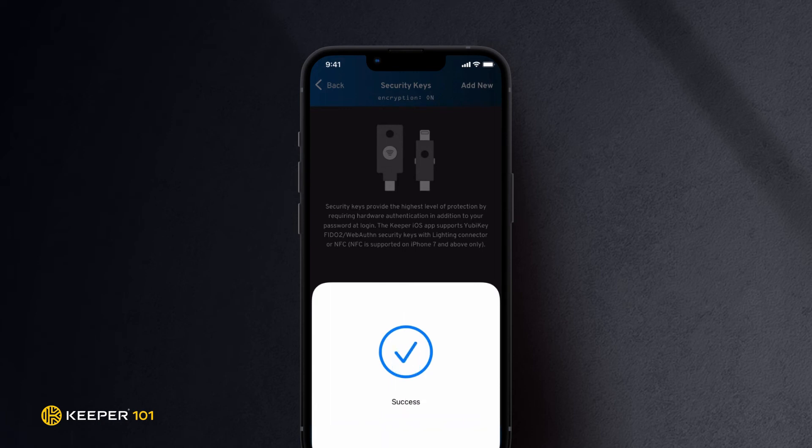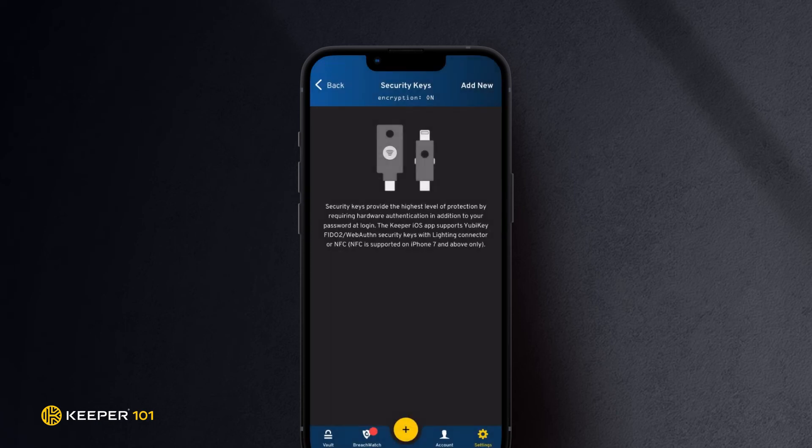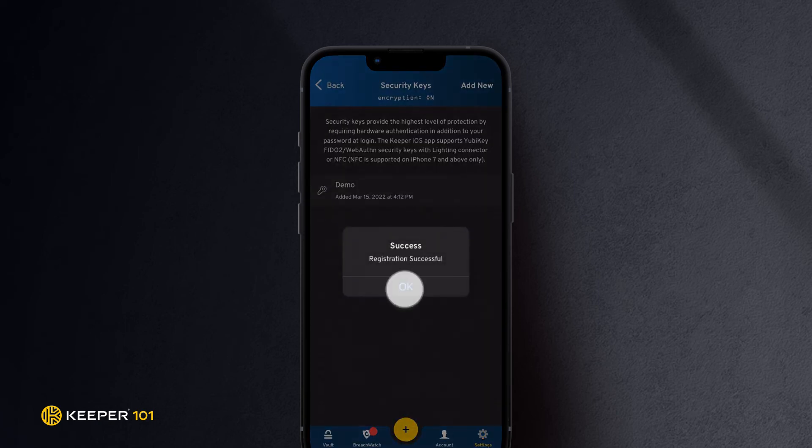Rescan your NFC-enabled YubiKey. Tap OK when notified your registration was successful.